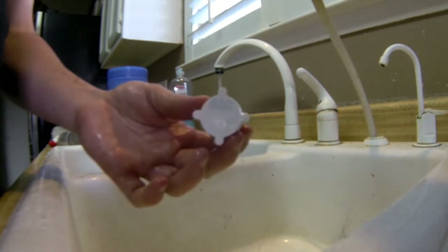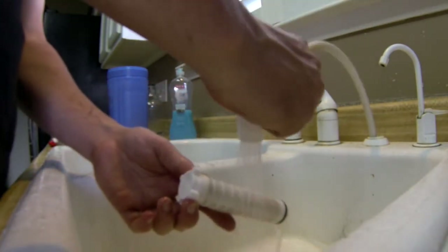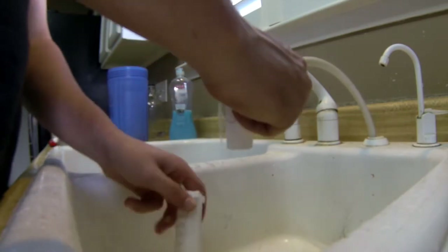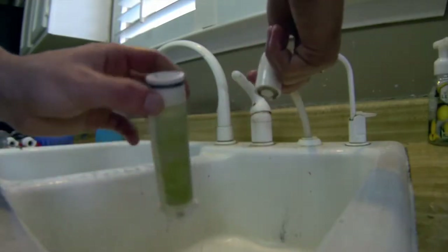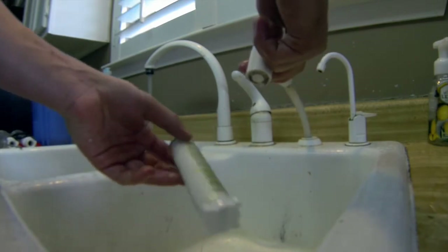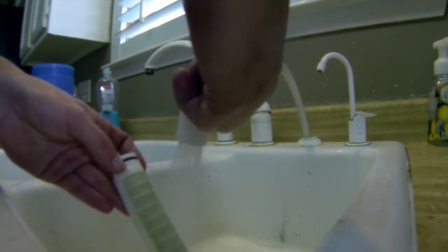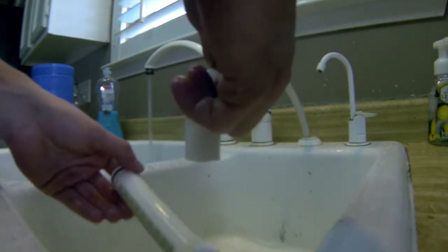Here I'm using the kitchen faucet to clean my Rusco spin-down filters. This works great for the 100 mesh, the 250 mesh, and the 500 mesh. However, for the 1000 mesh you see here, you can spray it off with the faucet, but then we'll use one other technique to clean this.